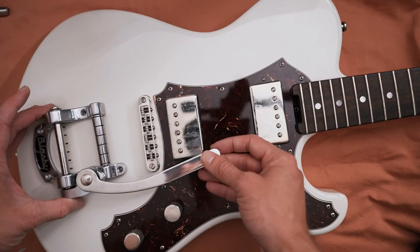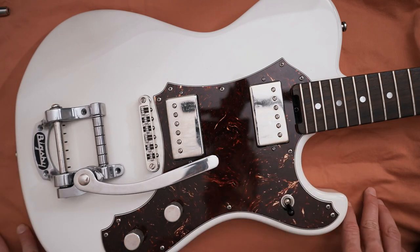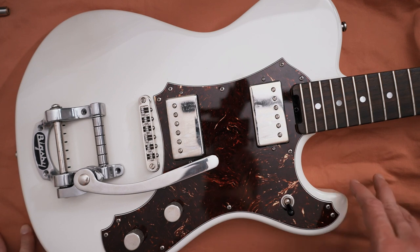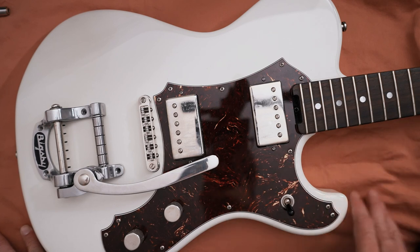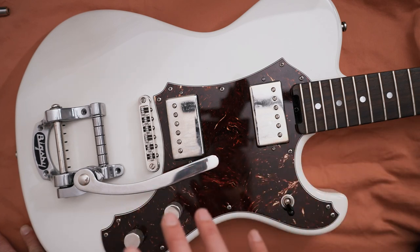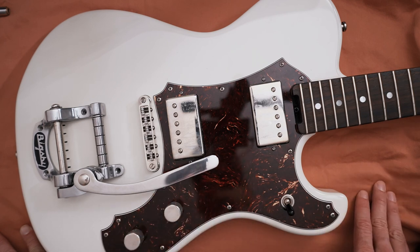That's everything I'm going to do with this Veritas — get some strings back on it and test it out. Hopefully we'll have fewer tuning problems and it stays in tune more. If there's anything else I discover, I'll post another video. If you guys have any thoughts or things you've done to fix tuning stability issues with your Bigsby, post it in the comments — I'd love to know. Thanks guys!